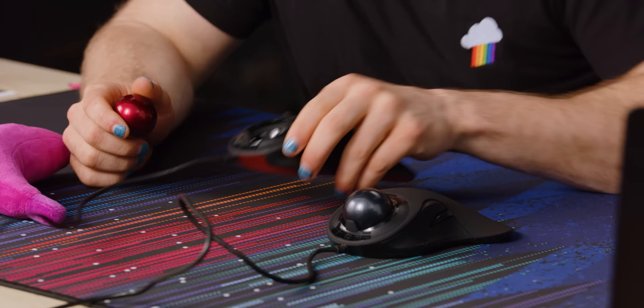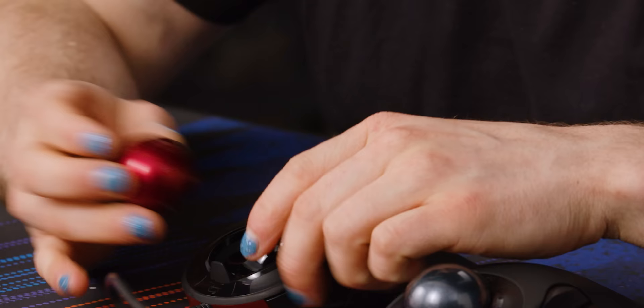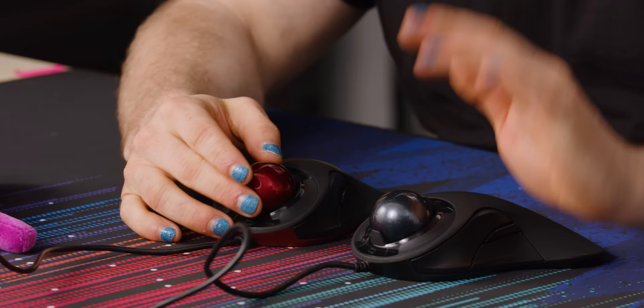The ball just comes right out — great. So we get a look inside at the little ceramic bearings, and there's the optical sensor at the bottom. It comes out really easily — easier than even an old ball mouse where you had to unscrew a thing and pull it out. And since the ball isn't touching the ground, it's going to collect a little bit less dust than those old mice would have.